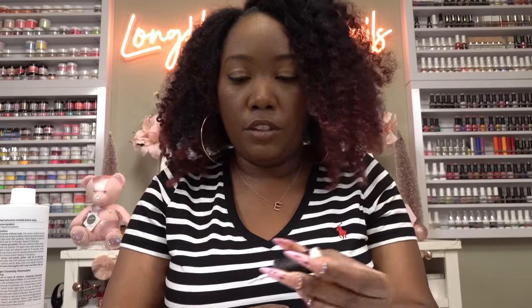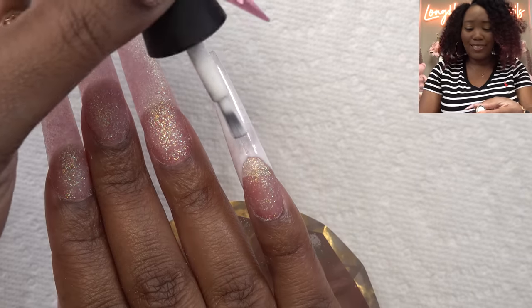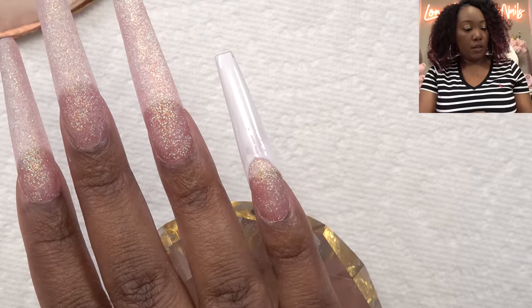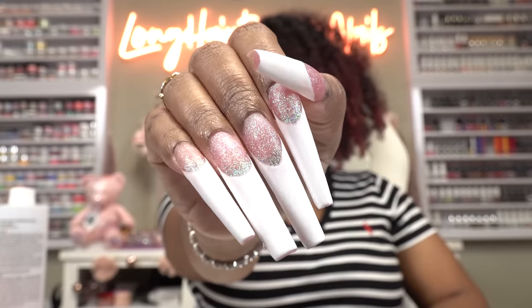So I'll be using the Madam Glam white gel polish to do my french tips. I don't really do anything special when I do my french tips — I kind of just go for it. I can already tell these are gonna be so cute. I'm definitely gonna need two coats of this white. Alright, the french tips are painted, and I think this looks really good.